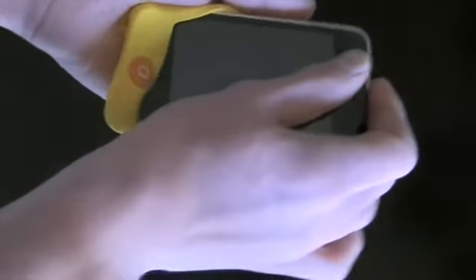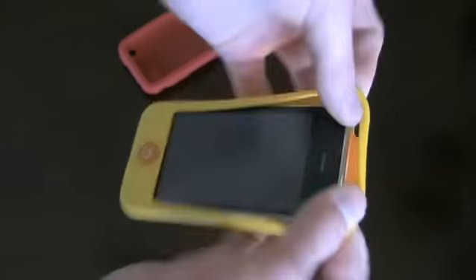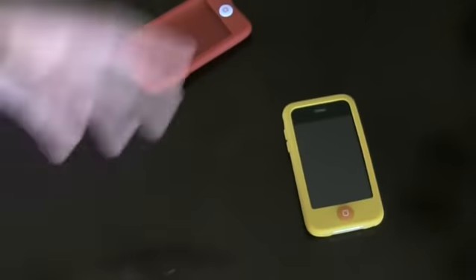Simply stick your phone in bottom side down, flip the sides up right here, and flip over. It's as simple as that, and you're ready to roll with the SwitchEasy Colors for iPhone 3G and iPod Touch.